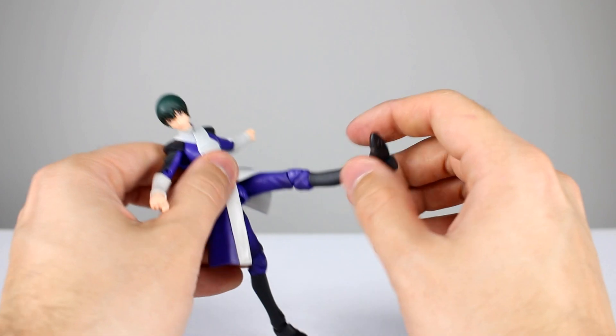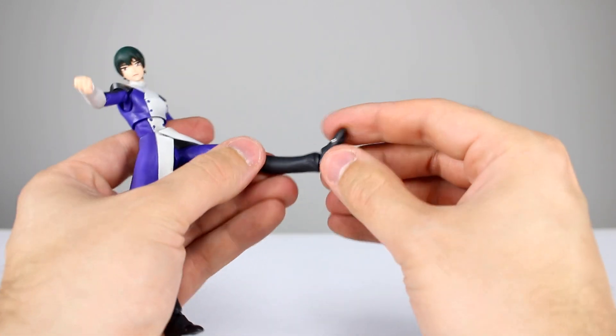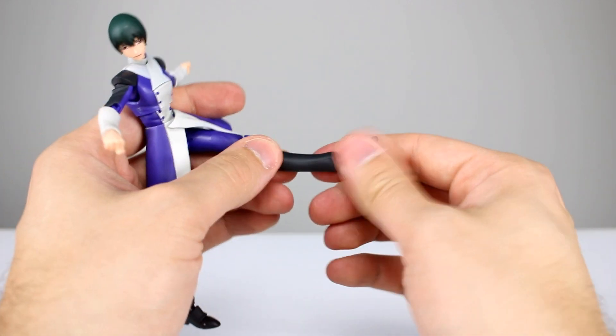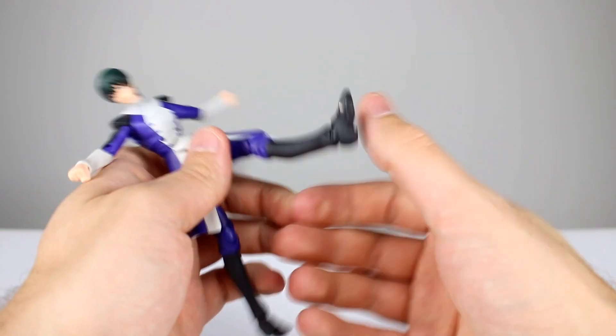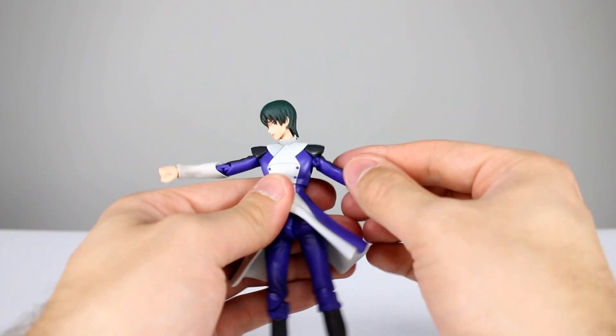For the knees you get really good range, pretty much the full 180, a little bit less. It's not a great looking knee joint but it's functional, so that's okay. Then lastly we have a full ball hinge ankle and toe hinge, so his feet are going to give you any kind of posability you want — not the best range forward and back but definitely good enough. This guy's a really solid figure, so if you're interested in this line I would say go ahead and pick it up.